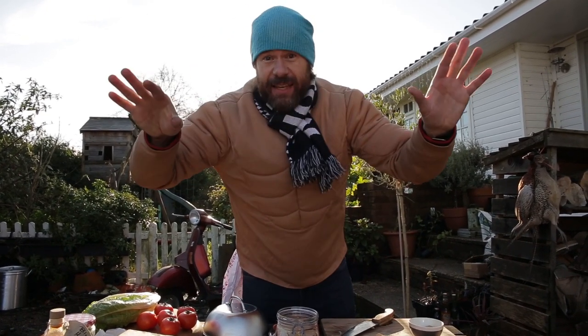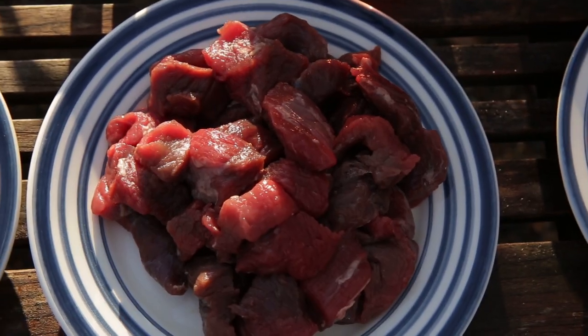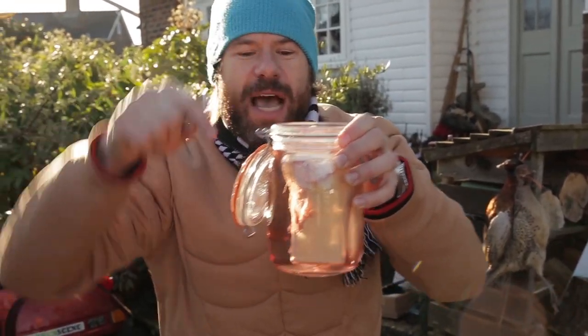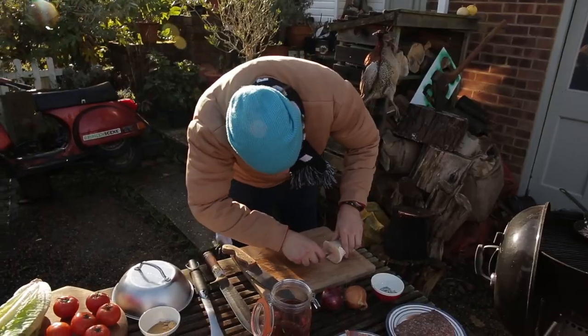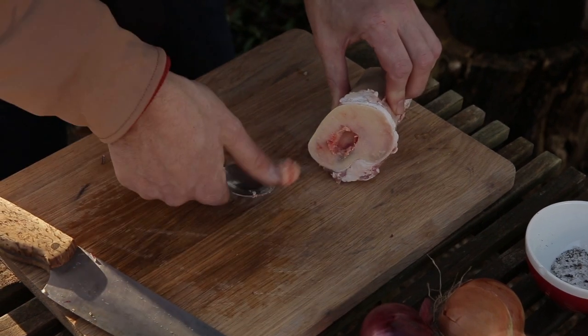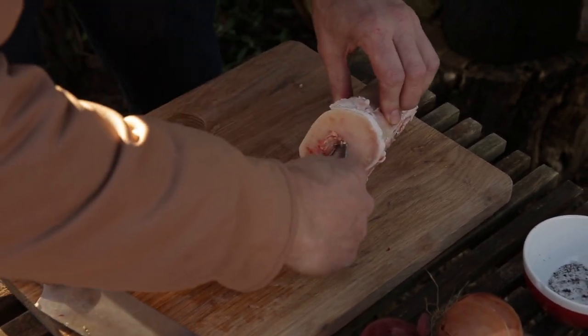We're talking three cuts on the cow: my favorite steak, the flank, the skirt, and then chuck — and a very special secret ingredient: bone marrow. I've got this big old bone with the marrow inside soaking in some water to soften it up, and I'm just going to take a spoon and take out that bone marrow.